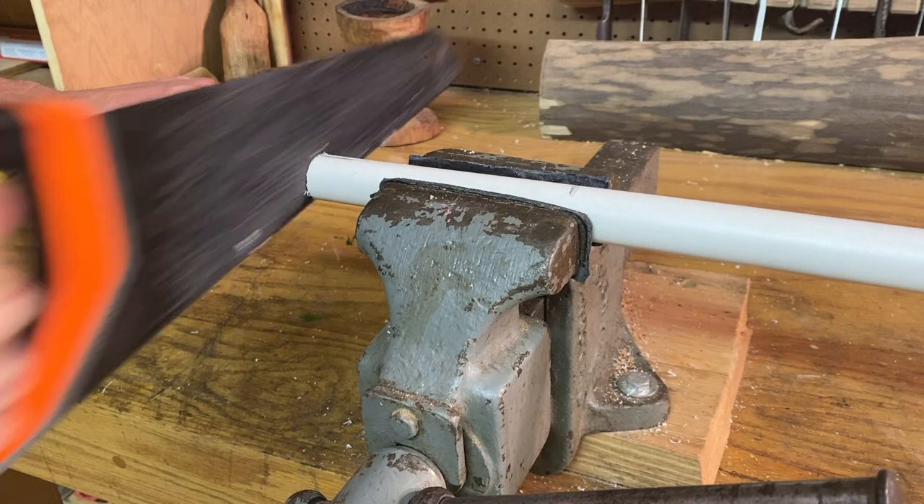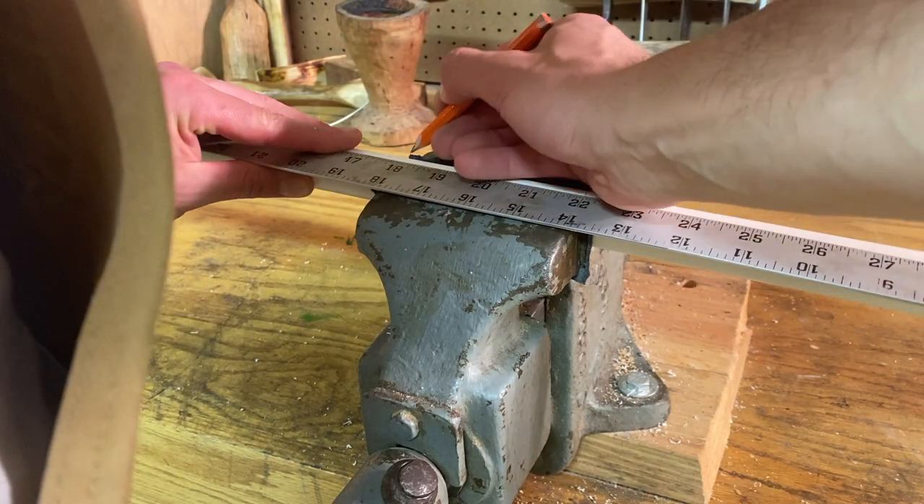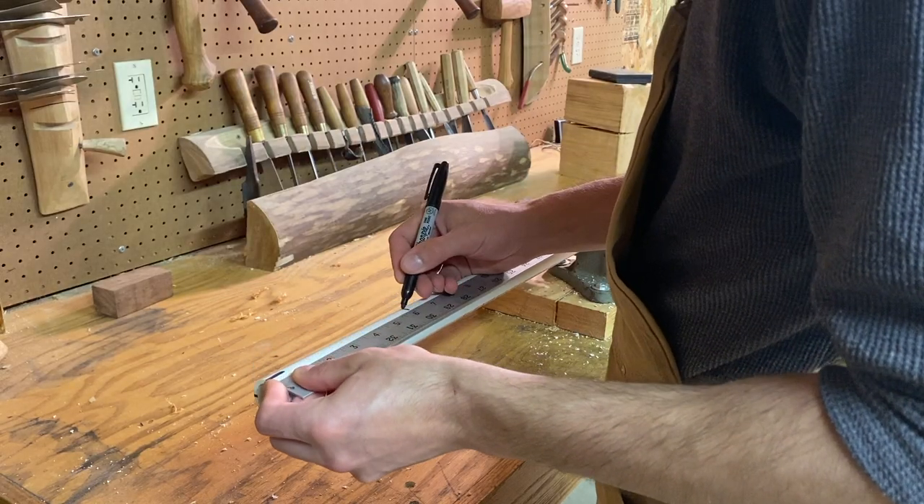I cut this pipe to 48 inches and then marked the center and two inches on either side. Then I marked six inches from the ends.